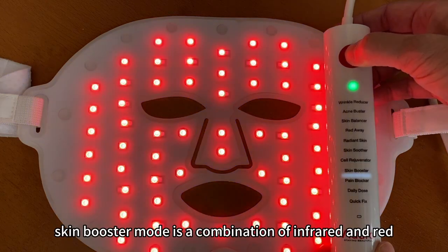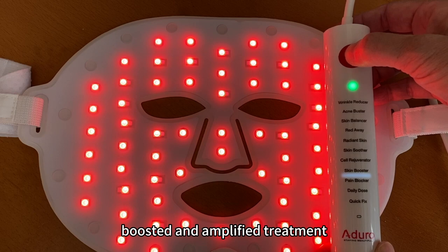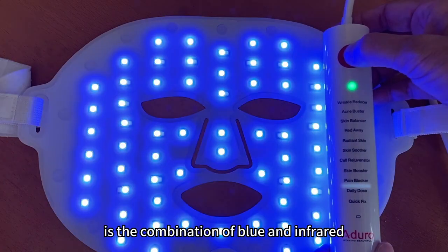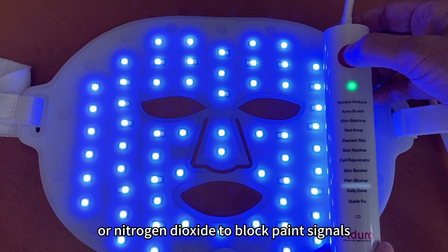Skin booster mode is a combination of infrared and red. It penetrates deeper into the skin for a boosted and amplified treatment. The pain blocker is the combination of blue and infrared — blue and infrared produce NO2, or nitrogen dioxide, to block pain signals.